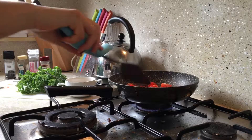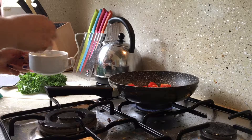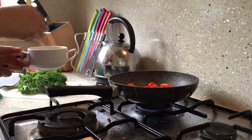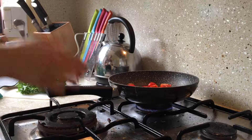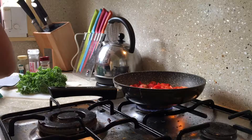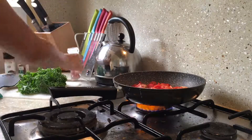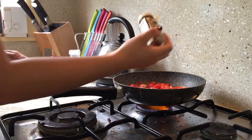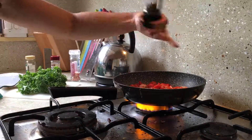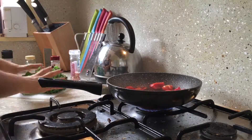While I'm adding my vegetables into the pan I'm just whisking my eggs to get them ready to be cooked. I added my capsicum and cherry tomatoes in first just because they're a little bit firmer and you want to give them more time to cook.